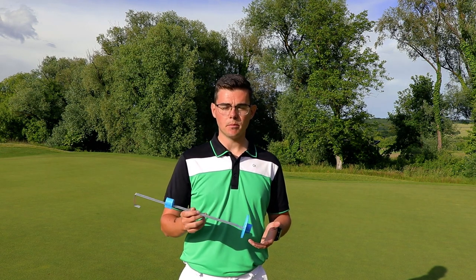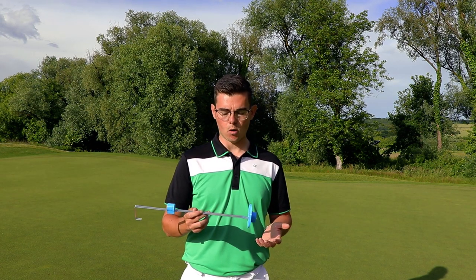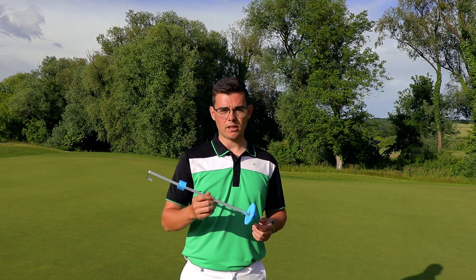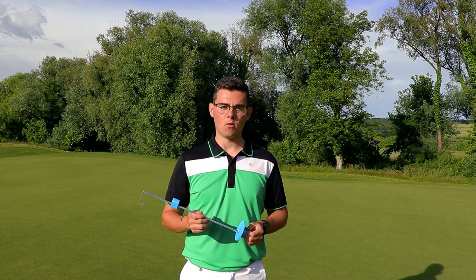It will also speed up the game because the players don't need to focus that much on not touching the hole or the Flexstick when they are retrieving the golf ball. And also, senior players are going to enjoy this device because they will not have to bend over to pick up their golf balls anymore.